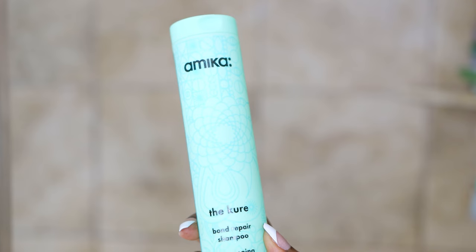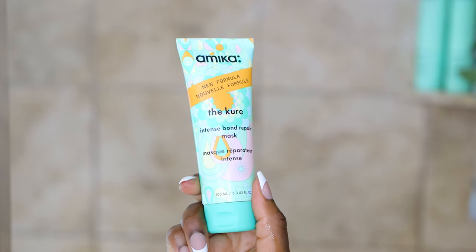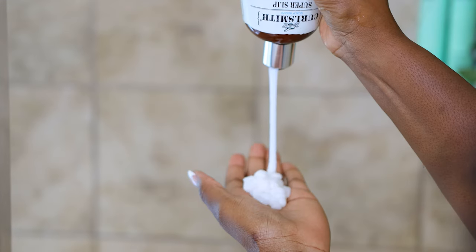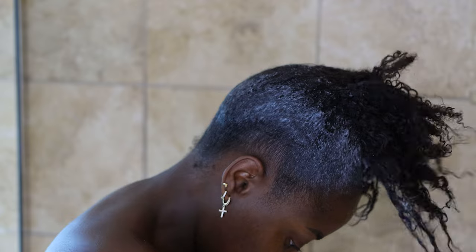This is the bond hair repair conditioner, and of course I was using the bond repair shampoo, and then this is the intense bond mask. I'm beginning with this Curlsmith prebiotic product that I'm putting onto my hair — rubbing and working it into my hair — and then I'm going to rinse this out and then do the shampoo.